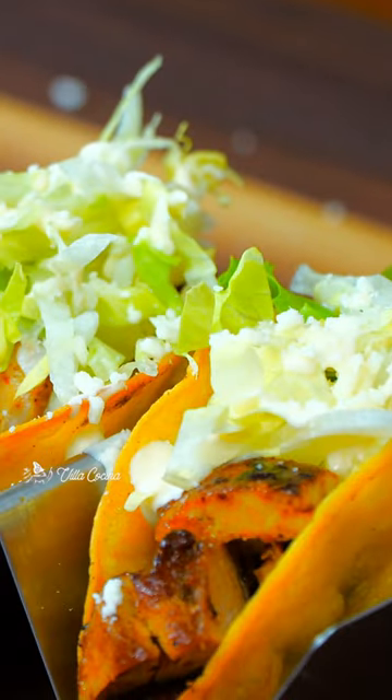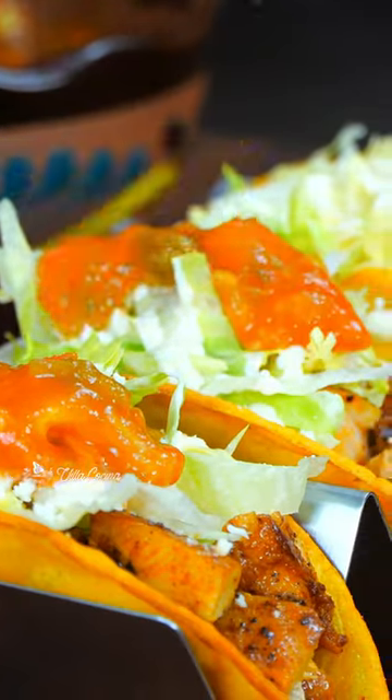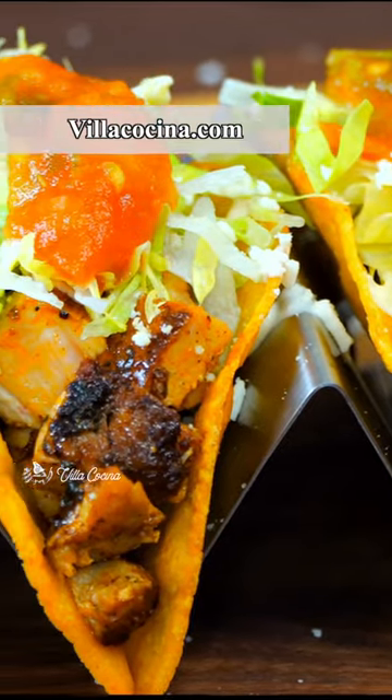Serving taco shells topped with lettuce, Mexican cream, cotija cheese, and salsa. Recipe on villacocina.com. That chicken — oh my goodness. Best marinade ever. Cheers everybody!